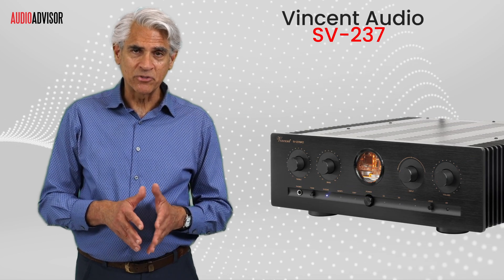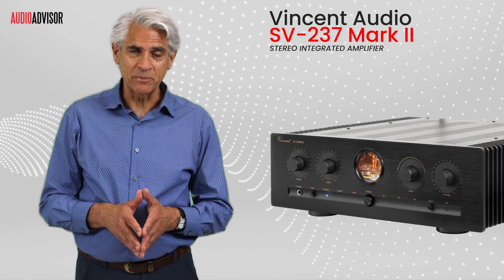Hey audio enthusiasts, Raymond Miller here with Audio Advisor, and I'm absolutely thrilled to introduce you to the Vincent Audio SV237 Mark II Stereo Integrated Amplifier.